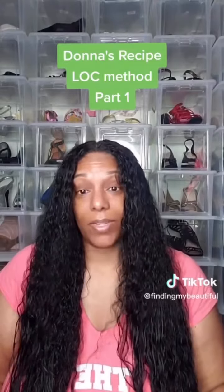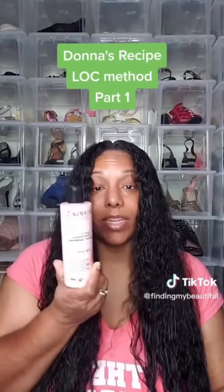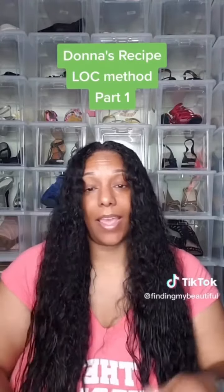I just washed my hair with Donna's recipe shampoo and conditioner, and now I'm gonna try the lock method. I have her leave-in conditioner and I'm gonna apply that and see how this goes.